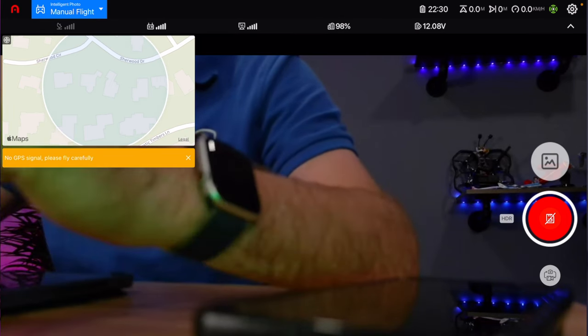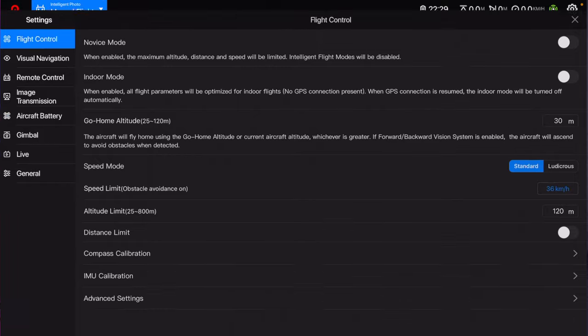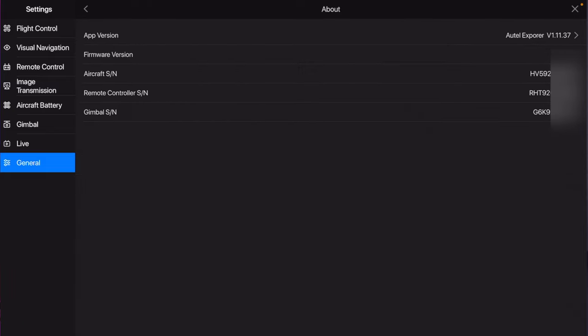Now let's go to the Autel. If you own an Autel drone, let's see how we do it from the Explorer app. Once you're connected to the controller and everything is connected in the app, go to the little gear icon in the top right corner. From here, go to General all the way at the bottom, and then About all the way at the bottom. In here you'll see all of your serial numbers. What you're going to choose is the aircraft serial number, which is the top one. That's what you're going to enter with the FAA. So now let's head over to the Drone Zone and actually register this Autel drone.